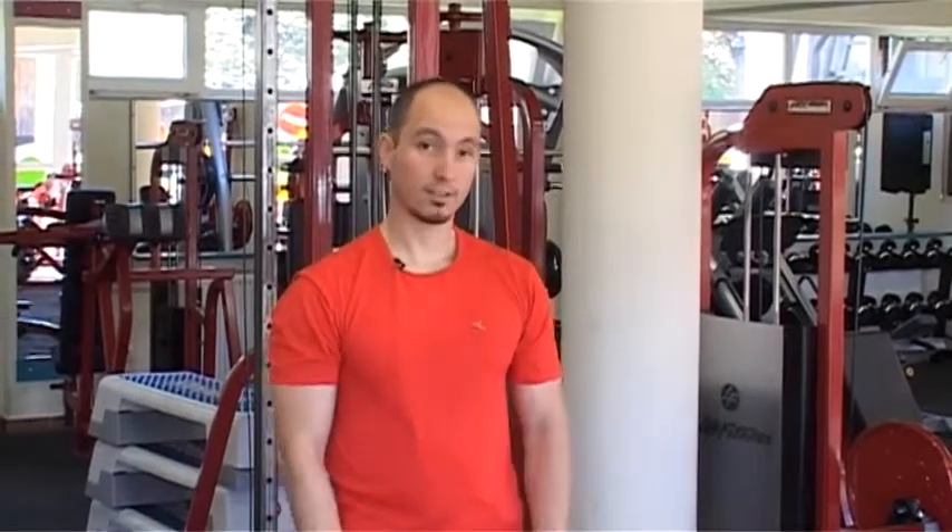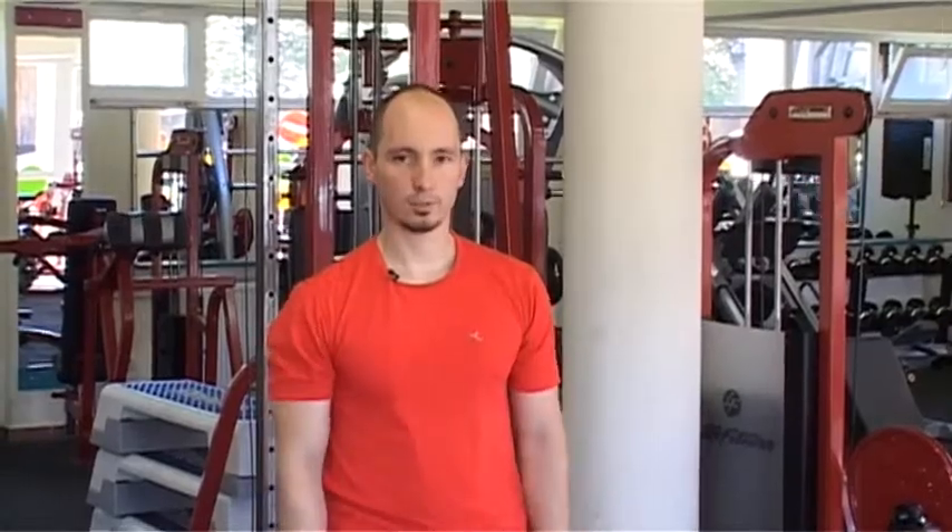A következő gyakorlatunk ebből a köredzésből a második. Ez egy rúddal való válbonyomás lesz fej fölé. Mutatom a gyakorlatot.